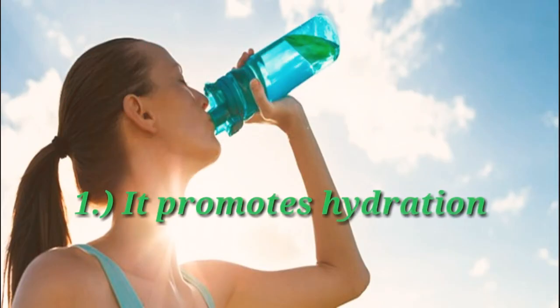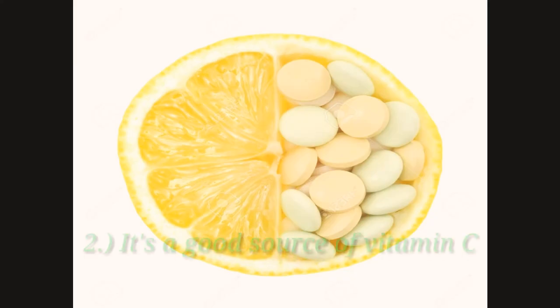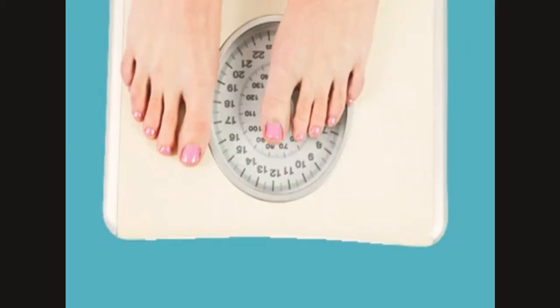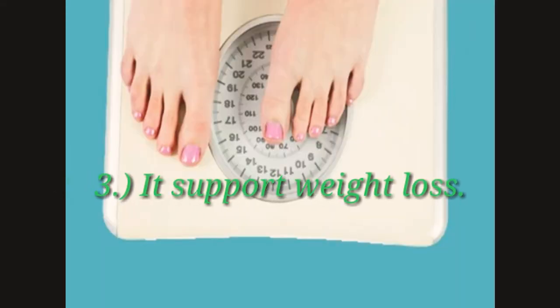Benefits of drinking lemon water. Number 1: It promotes hydration. Number 2: It is a good source of vitamin C. Number 3: It supports weight loss.